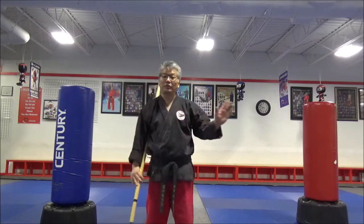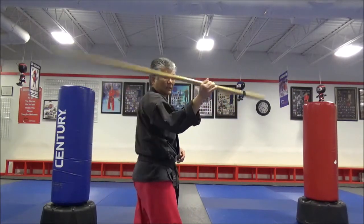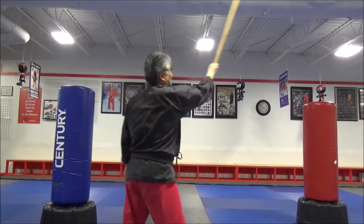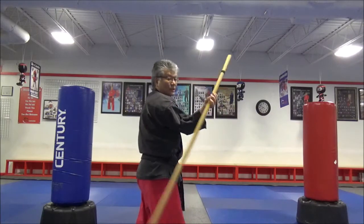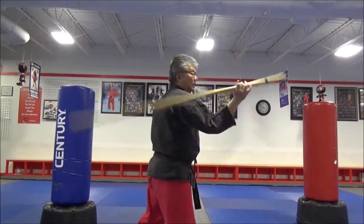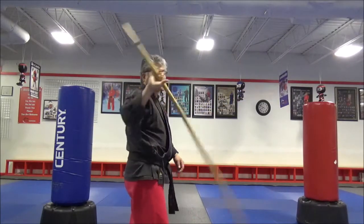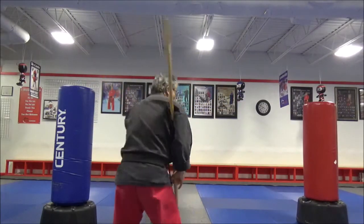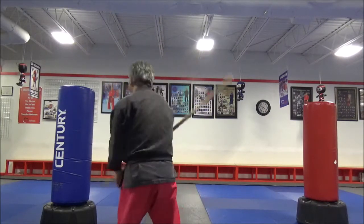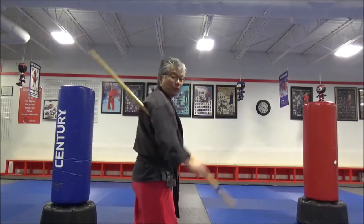Let me show you the reverse angle. So from here — outside, inside, turn. Get the chin behind you, forward, outside, inside, swing. Outside, inside, swing behind you. And again, this part right here — when you swing the back, that's when the power is coming out from the staff. You got to dip, and then swing.